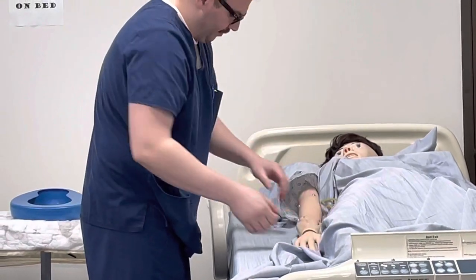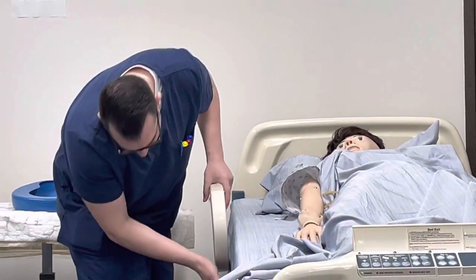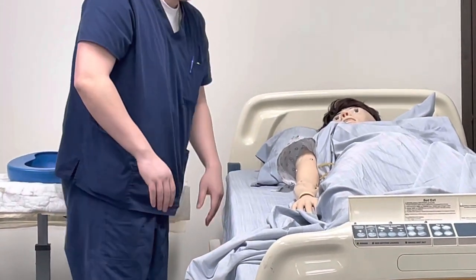Flexion, extension. Any pain? Flexion, extension — you're doing great. One more time: flexion and extension. Now this next exercise is abduction and adduction, so make sure that the guardrail is down.